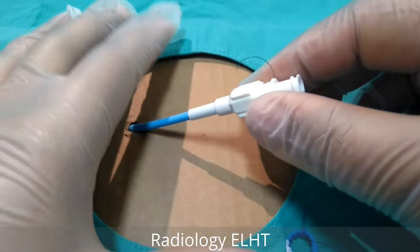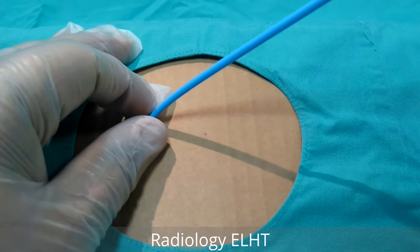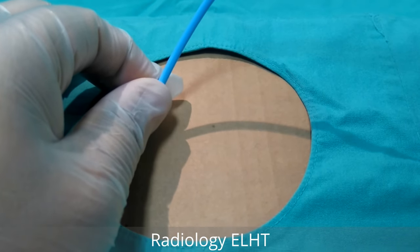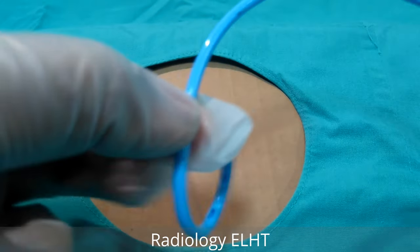Pull back, and gently pull the drain out. You may get some resistance as it comes towards the skin, and the pigtail will come out.